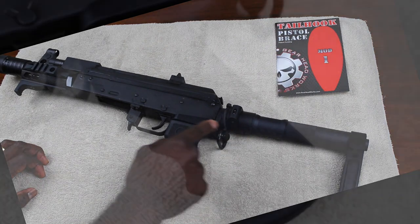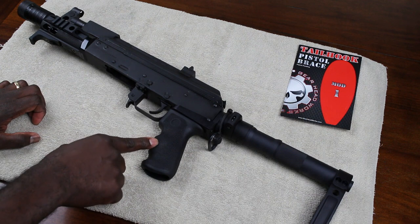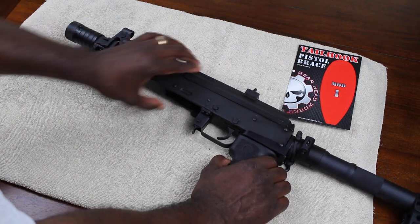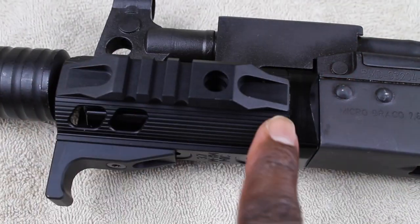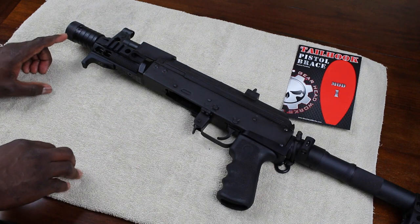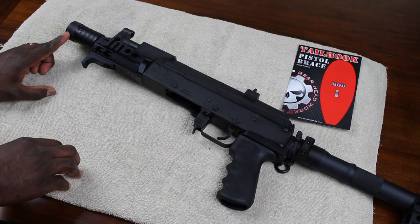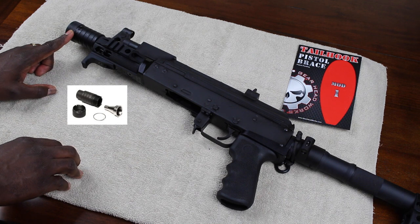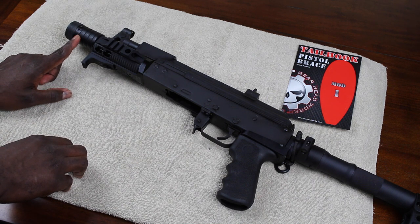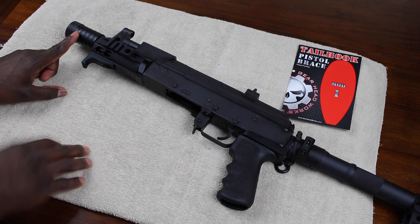Inside of there I have a Hogue rubber pistol grip with finger grooves. I also have the SLR Rifle Works handguard and hand stop. And I also have on here a KVar AK-47 Bulgarian four-piece flash hider, which not only hides the flash but directs the sound away from you.